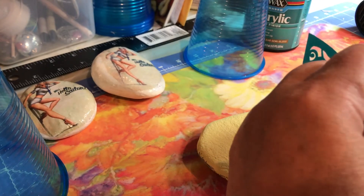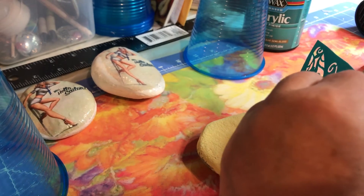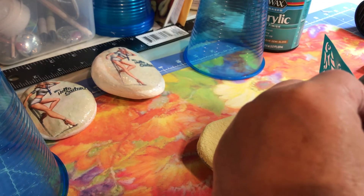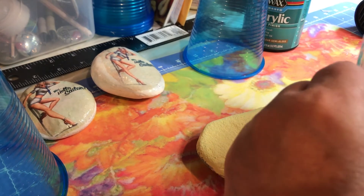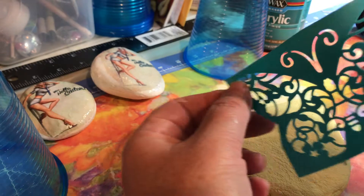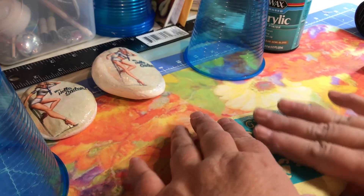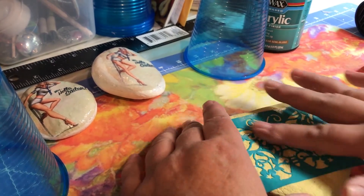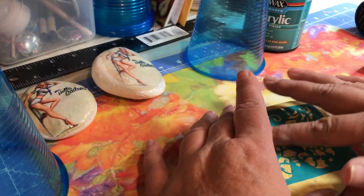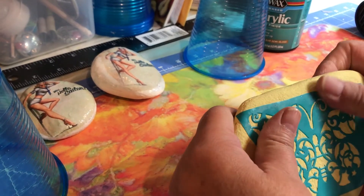I'm going to take this backing off — it's a little tricky. You probably want to have a little bit of a fingernail going. Very sticky, as you see. And my thoughts are, get the paint on there and let it dry, and then pull it off.